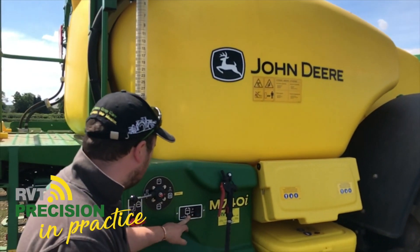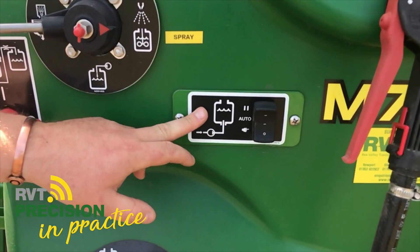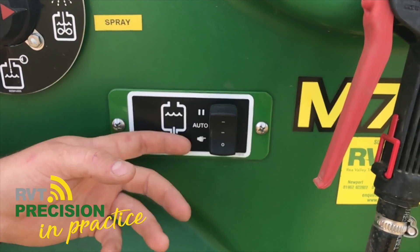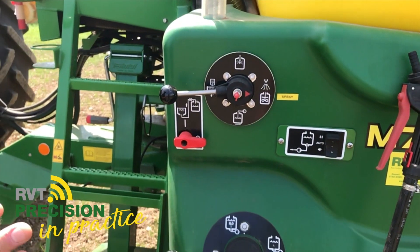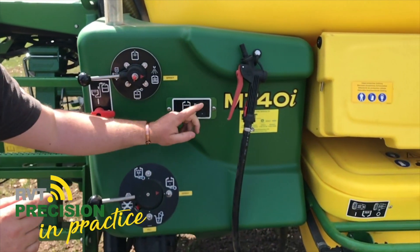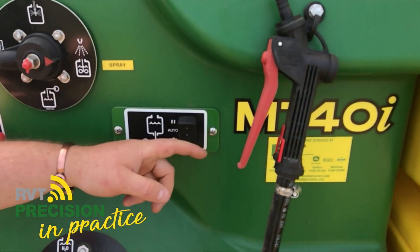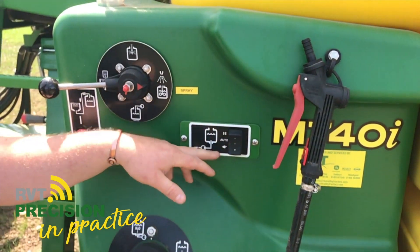We've also got a switch here which has an auto function. This will pause the intake of water when you're incorporating chemicals into your induction hopper — quite a nice feature. When you've got a lot of chemicals to get in in a very short space of time, you just press pause, pause the intake of water, get your chemical in, then back to auto. It will then stop at the desired rate you've typed into the screen.